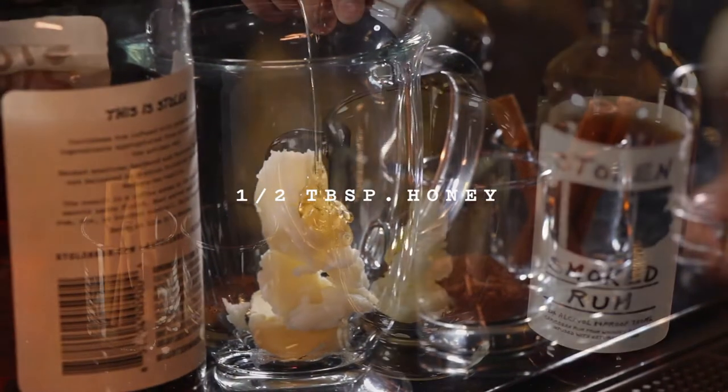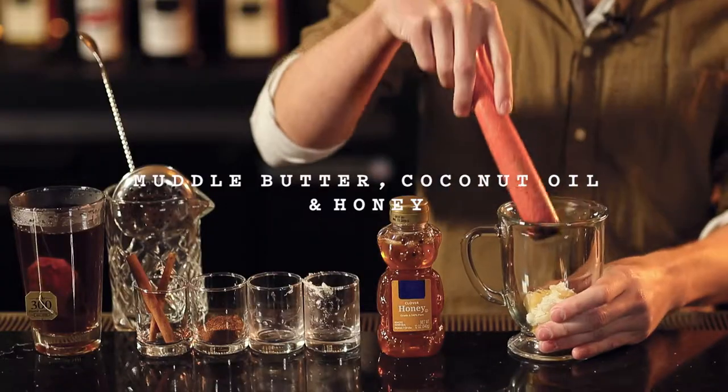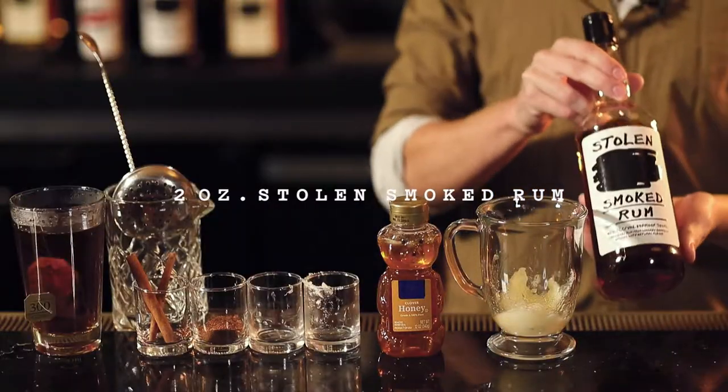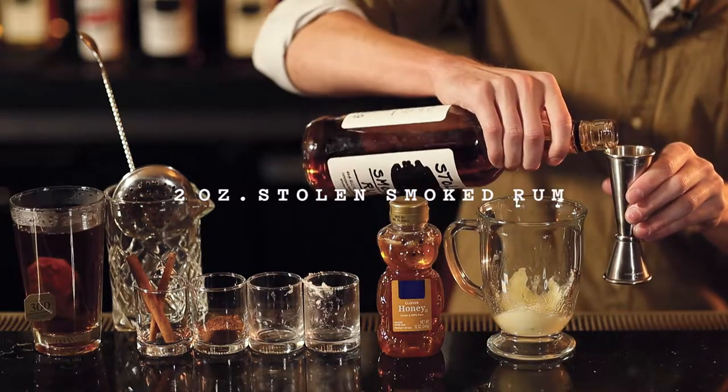This is my favorite part. Yummy. Now we muddle all that at the bottom of your mug. We're gonna take some stolen smoked rum and add two ounces of it.